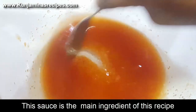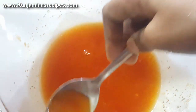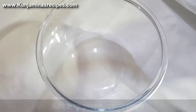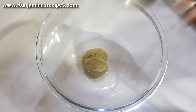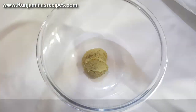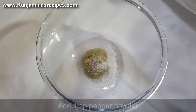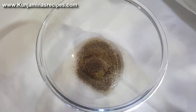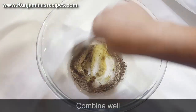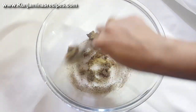We add this paste to taste. Let's add the honey chicken. Now we are going to add 1 teaspoon of ginger garlic paste.